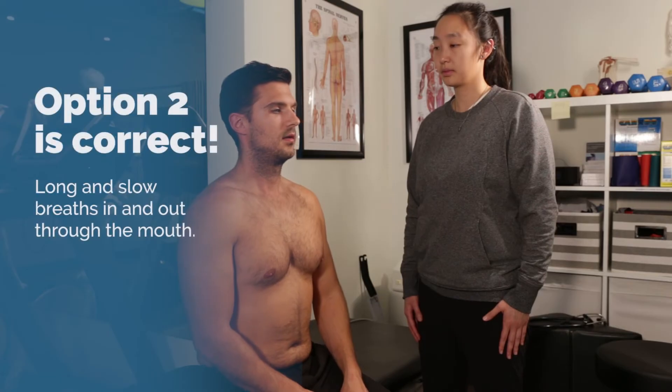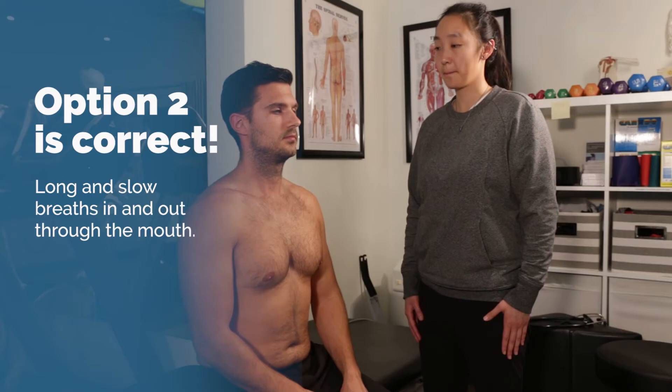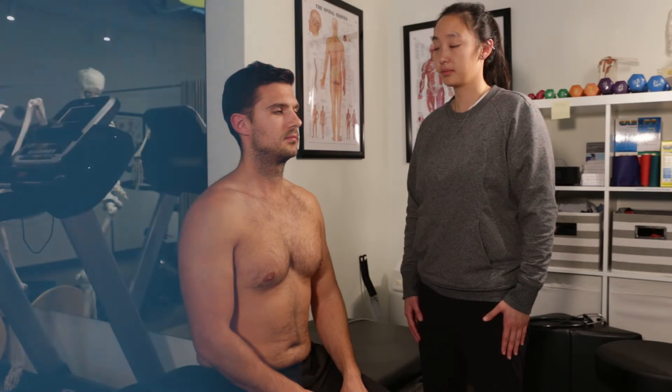The correct answer is option 2. Have the patient practice a few times before beginning auscultation to ensure they are breathing correctly. Correct any poor performance and stay close to the patient in case they get dizzy.